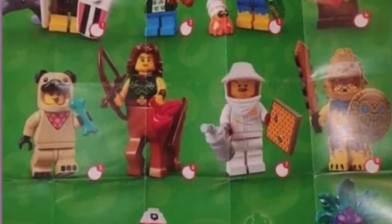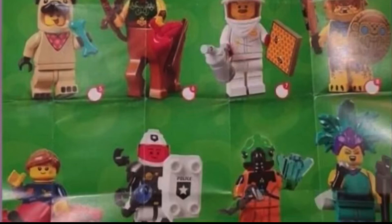The next figure is some sort of tribal something — kind of bland. Then there's a figure on the bottom left I can't quite tell what she is. There's also some sort of space police guy which is kind of boring, but it does have the classic space logo on the torso which is cool. Then there's what I believe is some sort of alien, which is kind of cute.